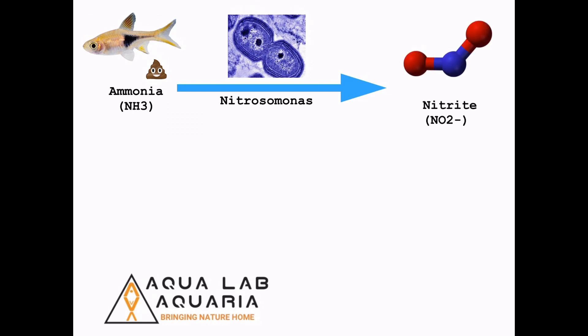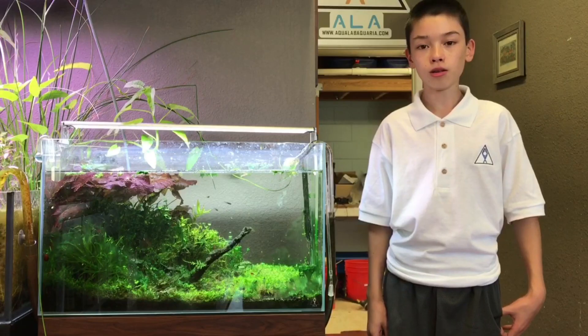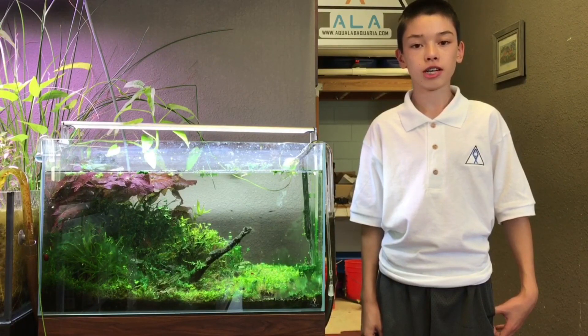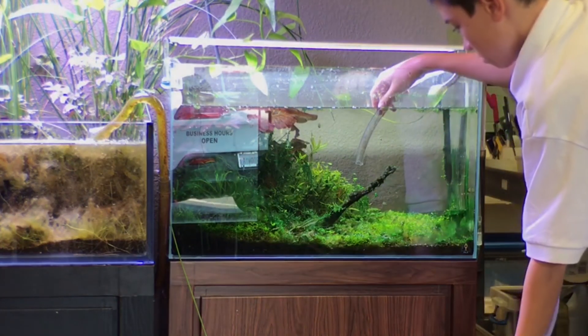Nitrite is less toxic than ammonia, but is still undesirable for fish, corals, and other invertebrates. A second strain of bacteria takes nitrite and converts it into nitrate as the final step. A low level of nitrate is considered safe, although too much is considered undesirable. To remove excess nitrate, water changes are essential, as well as other means of nutrient export.